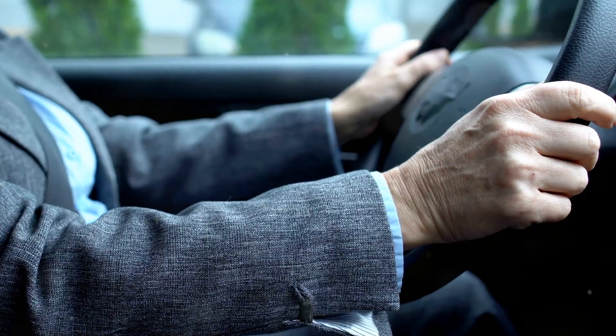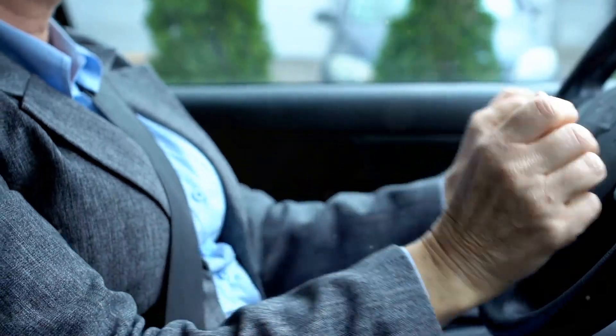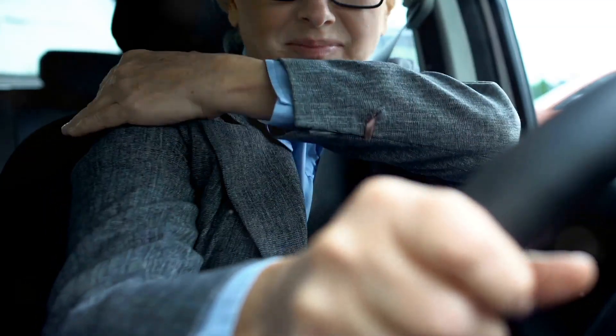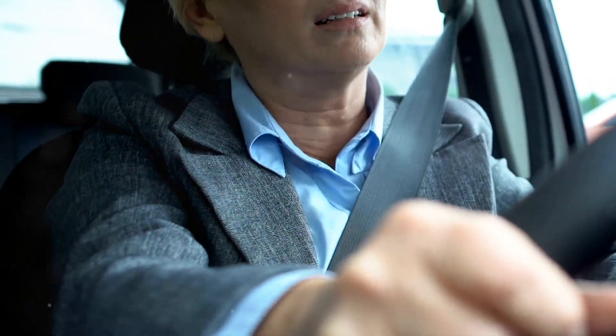All right, let's dive in. If you're like me, spending hours behind the wheel can sometimes feel like a marathon for your joints. Today I'm here to share some handy tips to help you ease that joint pain while driving. So buckle up and let's get started.